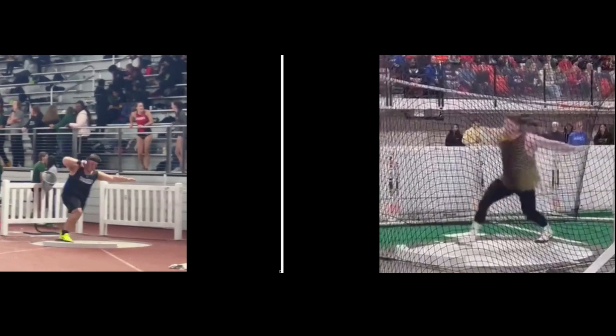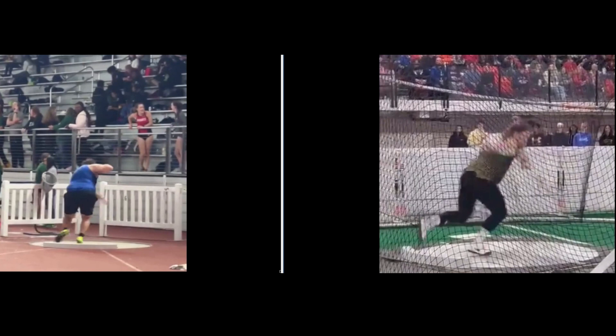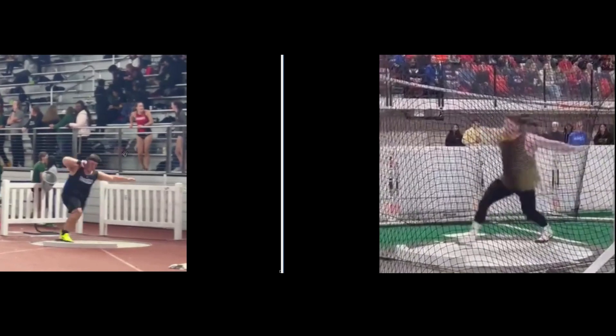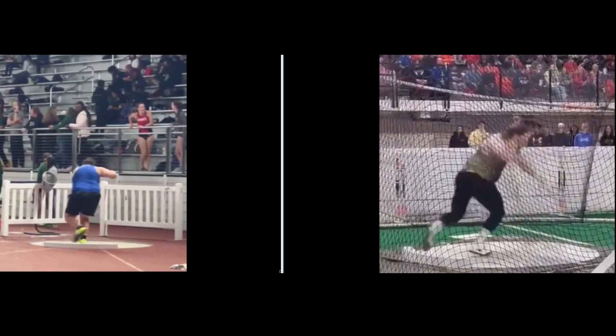Watch the top of Ryan Crouser's head as his right foot lands — see where it is relative to this balcony. Watch how he sinks down. He's bending that right leg, loading it up, and rotating around it, keeping that hip on top of the foot. Looks like you're doing a good job there, but I don't think you're sinking down. If you watch your head, there's a bleacher bar right here and the top of your head doesn't drop down at all. So maybe as you land on the right, try to sink down a little — you're loading up that leg.